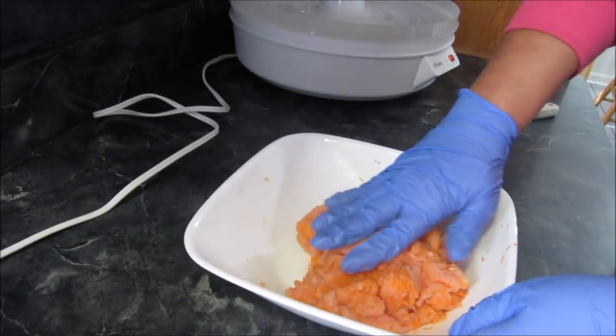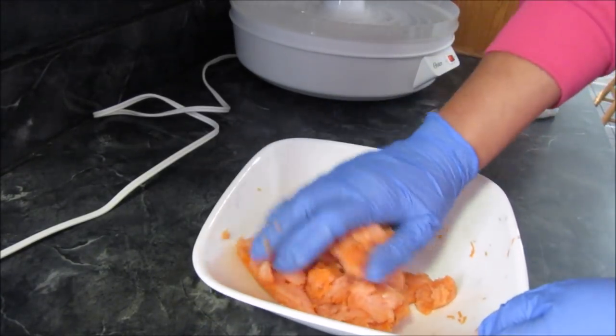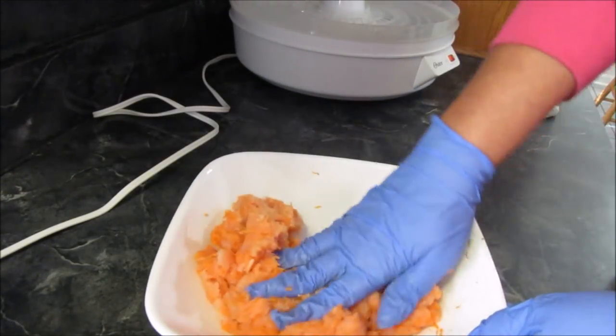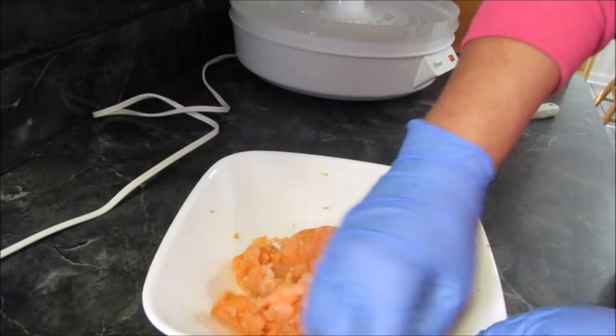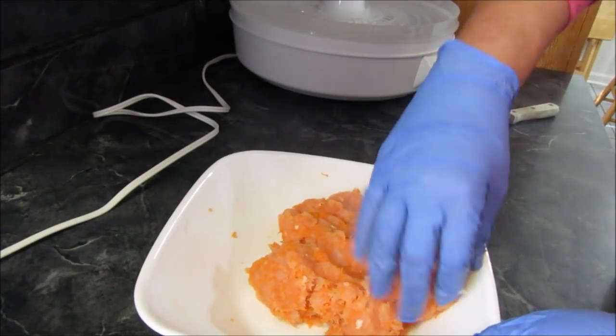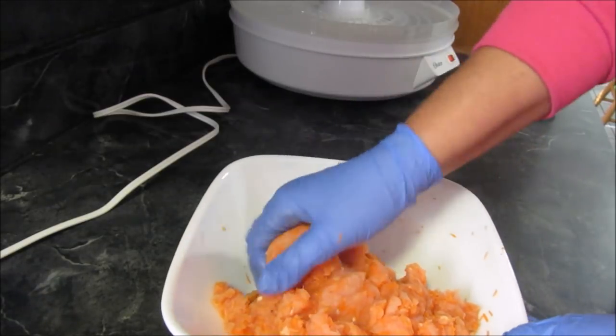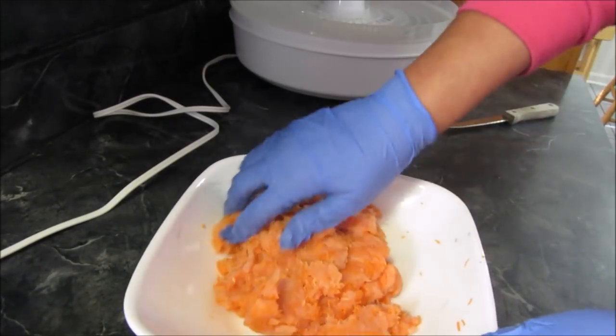So I'm gonna mix this up really good. I like how the carrots are mixing in better being more finely grated. This is just an experiment video — remember I'm experimenting and I'm sharing it with you as I go along.